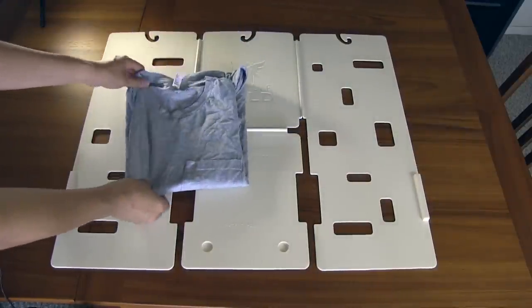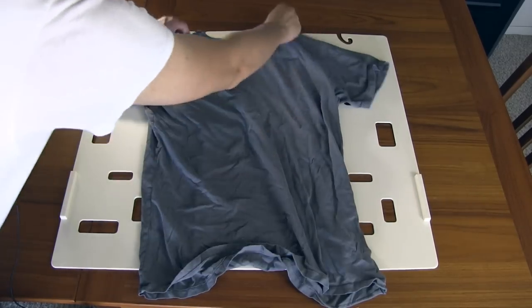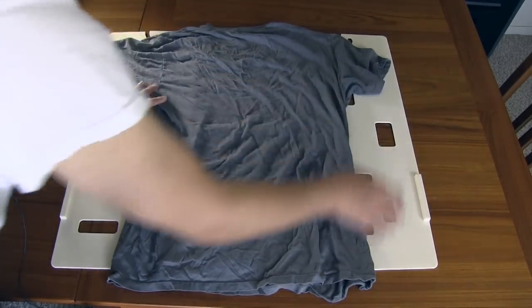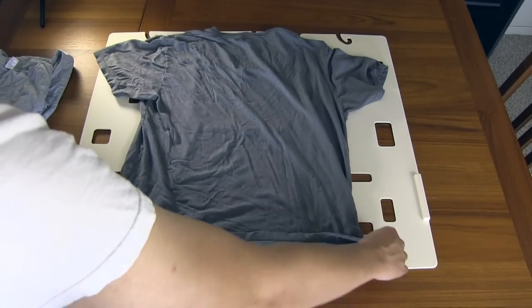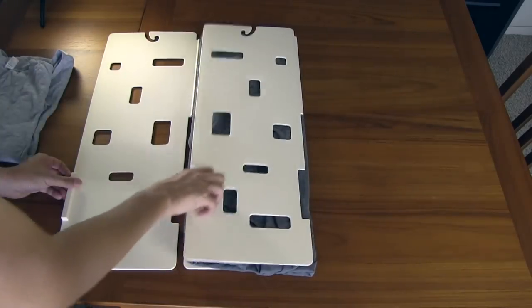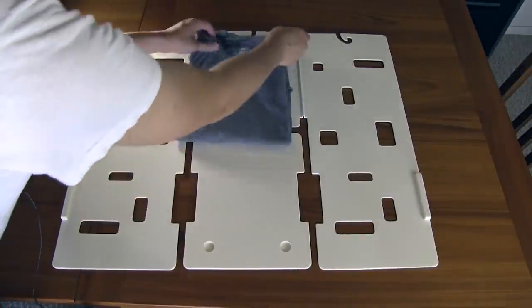You've got a nice folded shirt. Now granted, these shirts are sort of wrinkled because they've been in the drawers without being folded. But this thing just makes it so much easier to organize your shirts and keep them folded. And it's really quick once you get the hang of it. Great way to store your shirts and stack them up nicely.